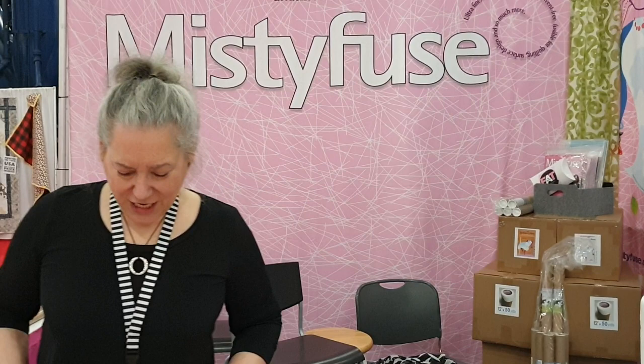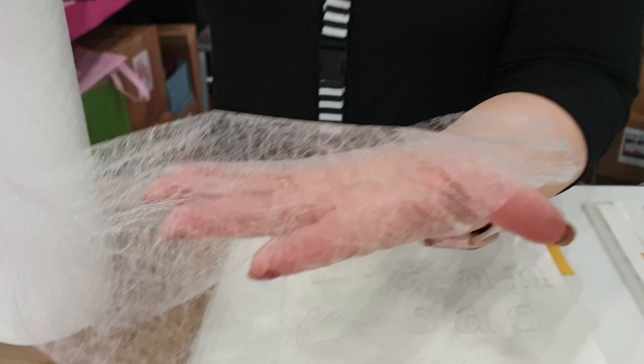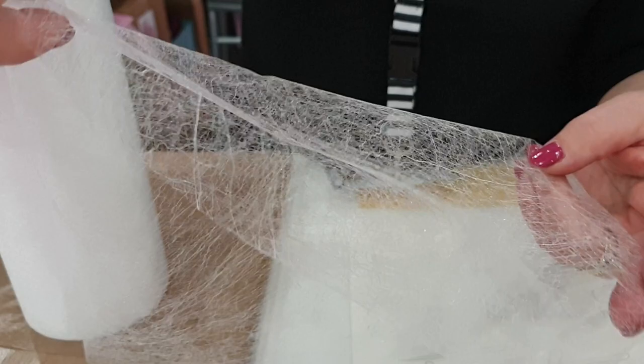Thank you, Judy. So let me tell you a little bit about Misty Fuse. This is Misty Fuse — it's a very, very sheer web. We got rid of solvents, blow additives, extra adhesives, body modifiers, plasticizers, also the paper, and certainly the extra adhesives.